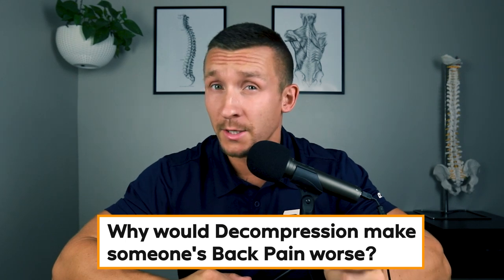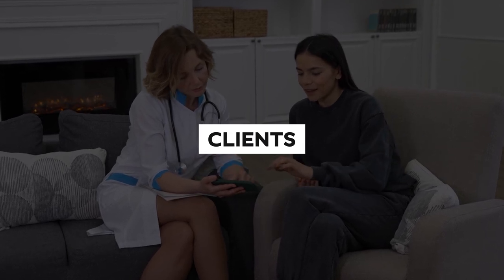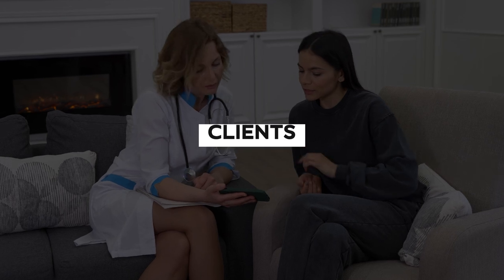So why would decompression make someone's back pain worse? For many individuals, their disc cannot tolerate traction or negative pressure. That is the primary mechanism behind spinal decompression — it creates negative pressure on the disc to try to create a vacuum effect, giving the disc space to regress back to its central location. But not all discs will like this. If there is an instability component around the disc, then this traction or negative pressure can create pain as a result.